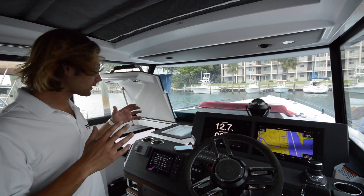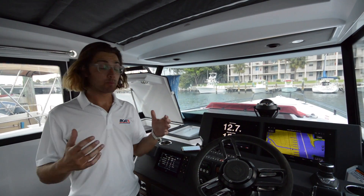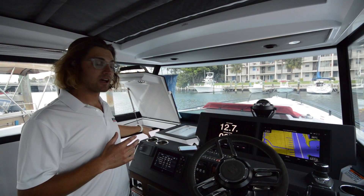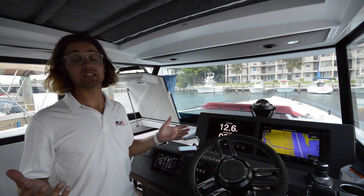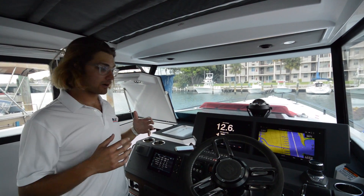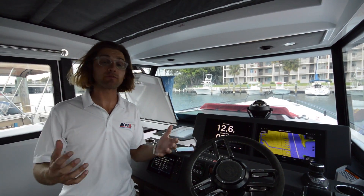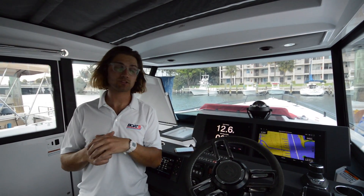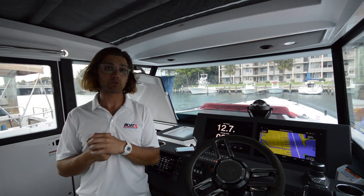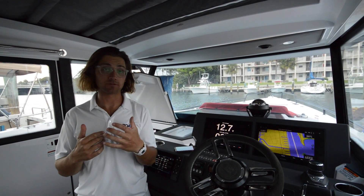These boats do have a lot of glass, but the cabin down below — where we also have an air conditioning unit — can achieve really low temperatures, especially when we start to close things up. We want to be as straightforward as we can about realistic temperatures. Today is a great example of a really hot day in Florida, and we're dropping the temperature 15 degrees — it's really comfortable in here.